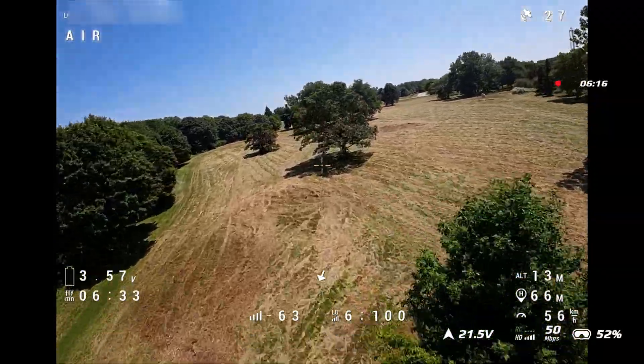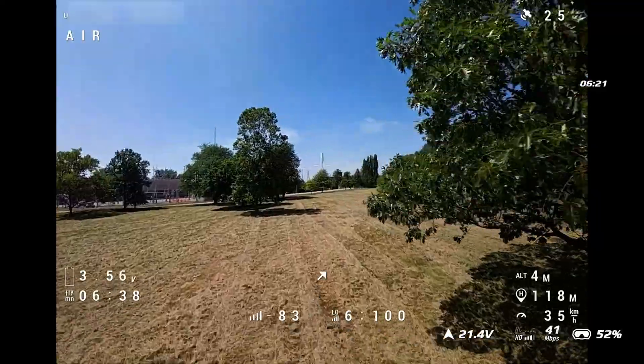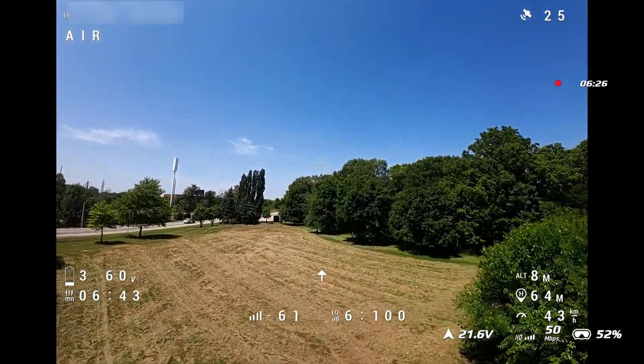I'm very aware of how big this drone is, so going through spots like this is a little bit scary. We're at six and a half minutes and I just saw low power flashing, so we're going to bring it in for another landing here.